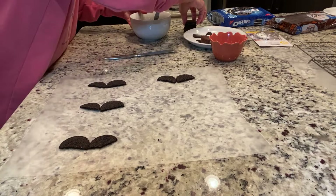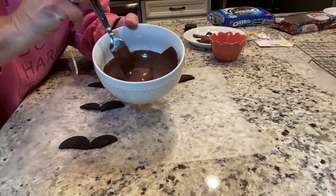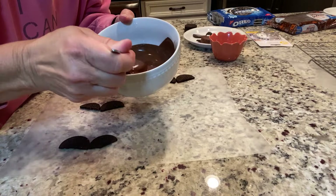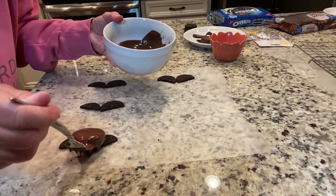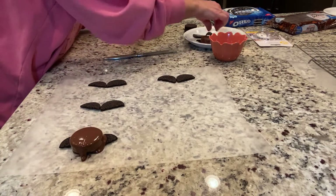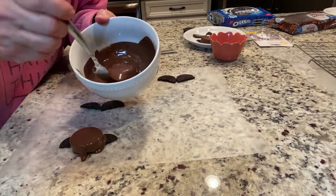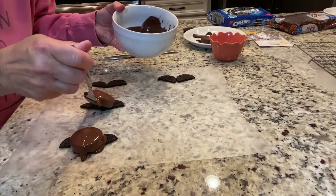We're going to take an Oreo cookie, put it in the chocolate, make sure it's all covered, then lift it out and place it. Here's another Oreo cookie — get it all covered in the chocolate, lift it out, and put it right here.